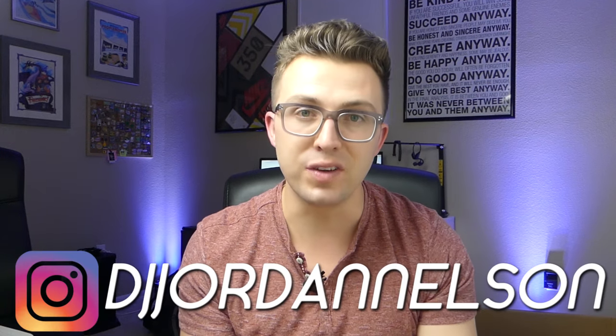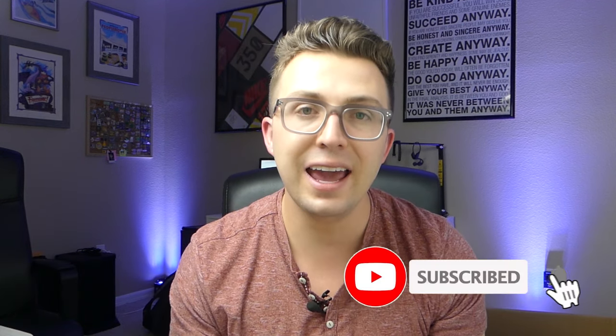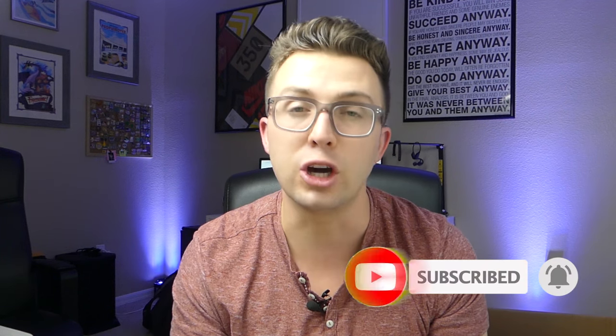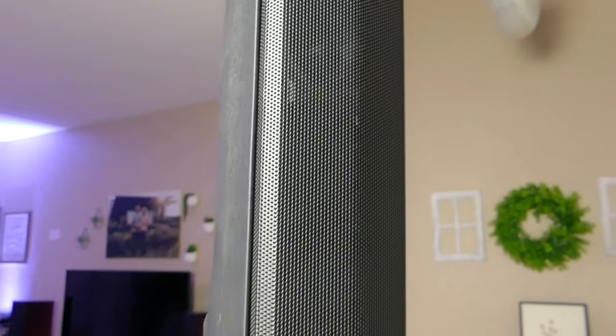What's up everybody? My name is Jordan, aka DJ Jordan Nelson. This is the Phage Reviews YouTube channel. If you're new, thank you for joining me, and if you're a subscriber, welcome back. I have a pair of the brand new American Audio APX CS8 column speakers for review today. These are not just DJ speakers — they're going to have a variety of applications for home or personal use, but mobile entertainers are going to love these.